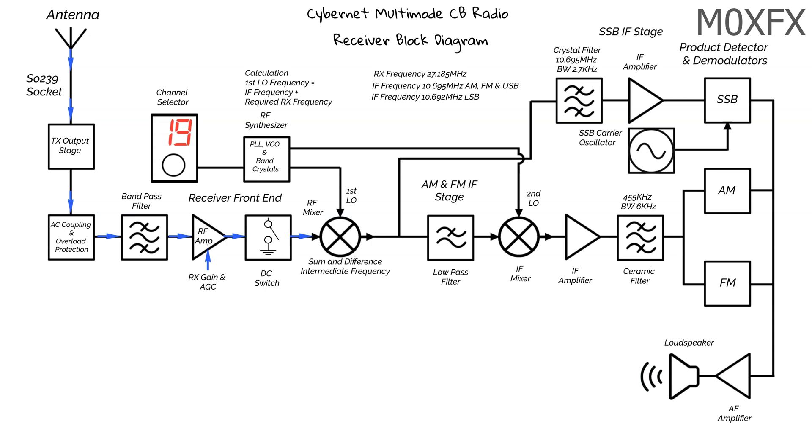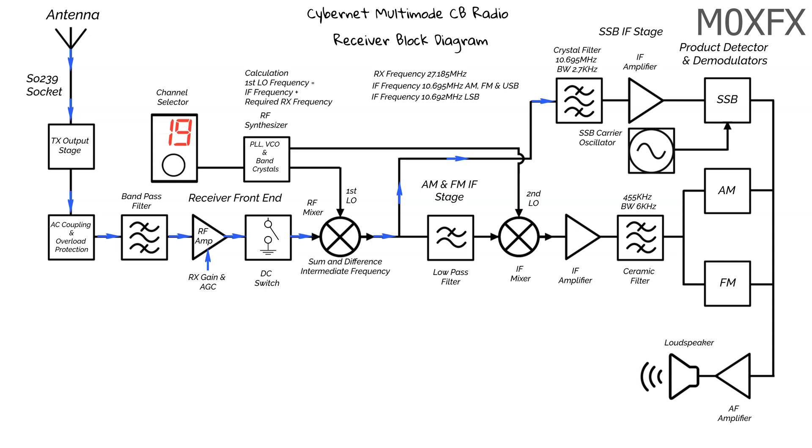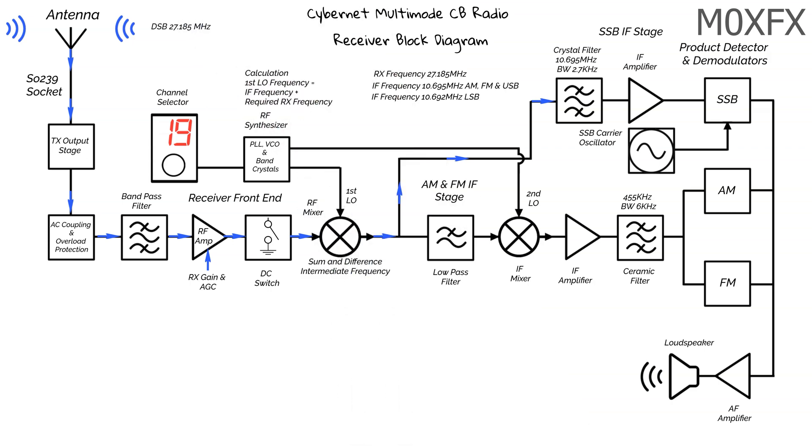Let's look at the single sideband section of the receiver. The signal path through the front end is the same as before. However, the IF signals are now picked up directly from the output of the RF mixer and then move on to the crystal filter. The crystal filter is yet another bandpass filter, but this time with a much narrower bandwidth. Imagine we have a double sideband signal with a suppressed carrier — the selector is set to channel 19 and we're in USB mode of operation. As before, the synthesizer will produce an LO of 37.88 MHz.